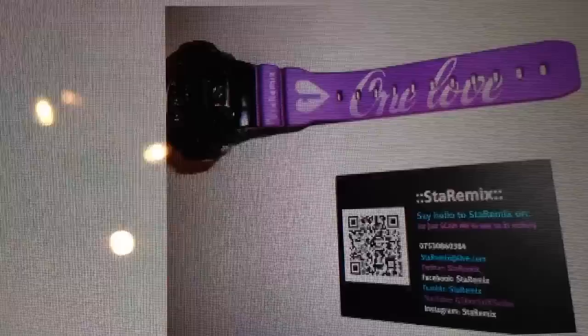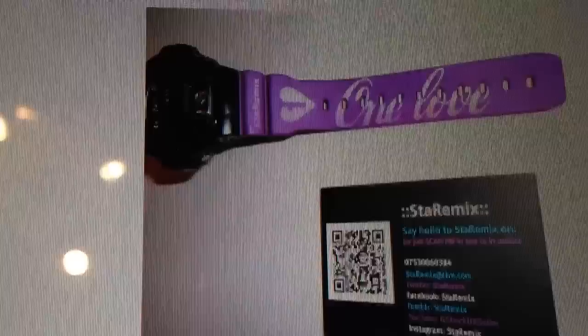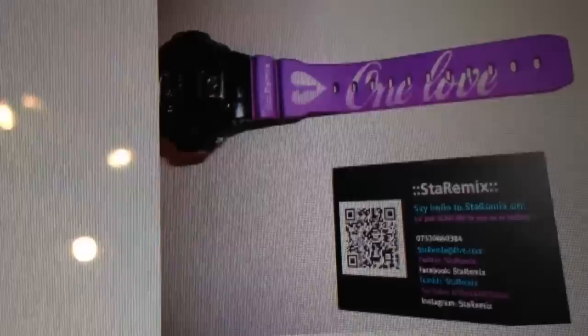I want to show you guys this quick piece — I've not done a review about this yet, however I've done a video. The piece is gone, it's been sold. But our customs are just starting to go on another level. Each time we design, it's just getting more dope by the time.